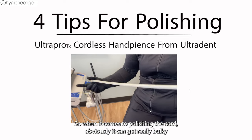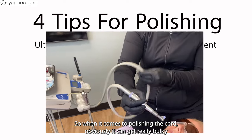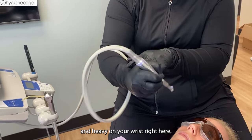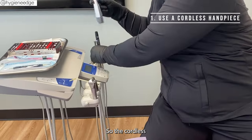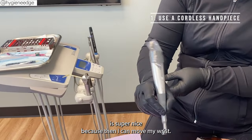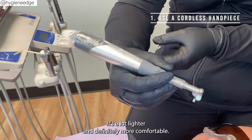When it comes to polishing, the cord can get really bulky and heavy on your wrist. The cordless is super nice because you can move your wrist — it's a lot lighter and definitely more comfortable.